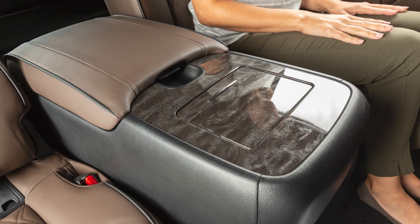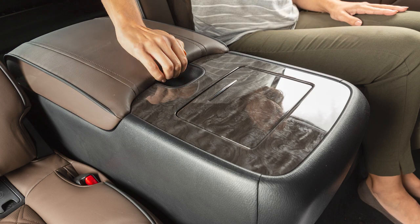To open the rear storage console box, if so equipped, push this lever up and pull up on the lid.